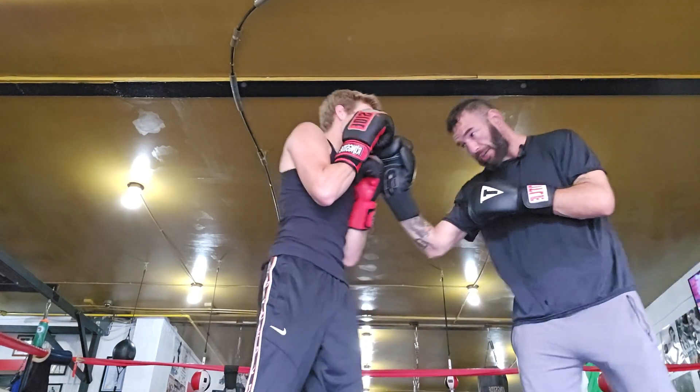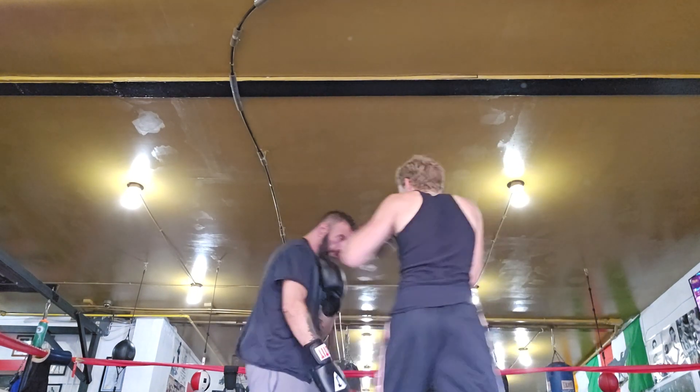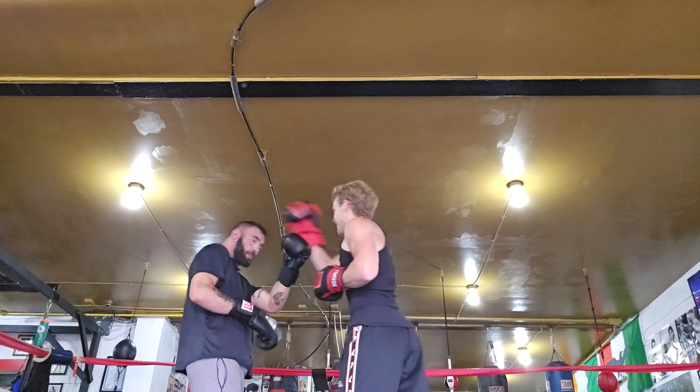In boxing you want to throw the jab the most — that's your go-to when you don't know what to do. But make sure it comes straight back so I can't come over the top of it. Don't forget you've got this other hand too — try to throw one-two. Get creative. You've worked on a few things; try to use some of it. See if you can work a pivot in there.